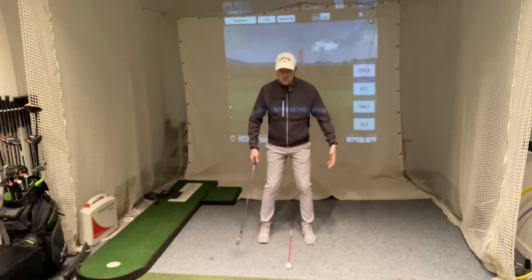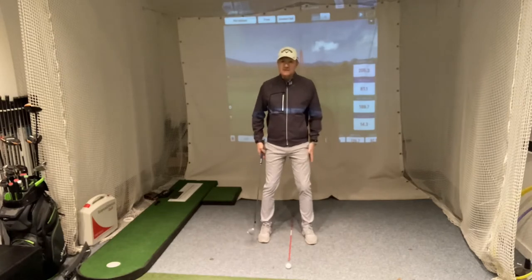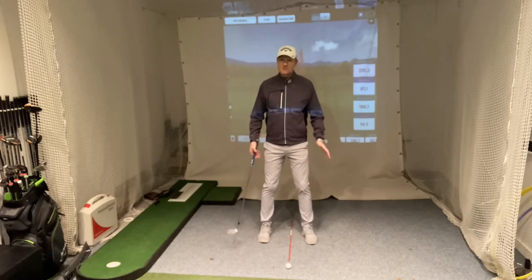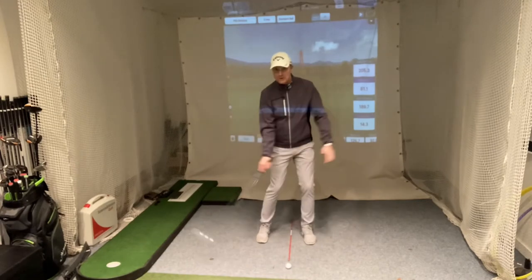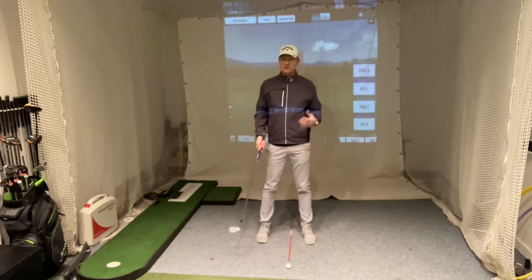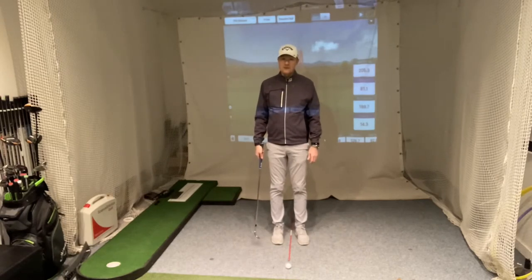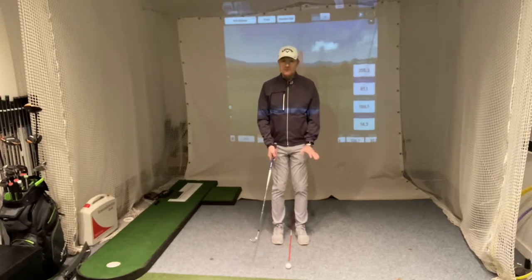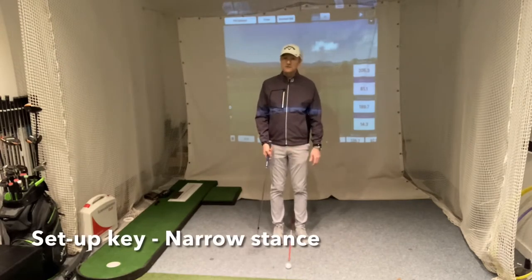With a normal setup, with a 7-iron or 6-iron, we'd have our feet about shoulder width apart. But with pitching, because we're not getting as much weight transfer and we're not generating as much power — this is all about finesse — we don't need as wide a stance. The narrower stance helps to keep us centred and will hopefully encourage a better strike.